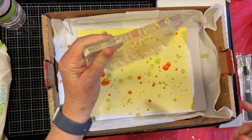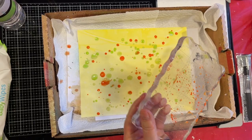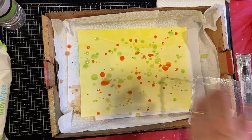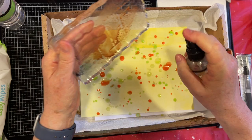I was smart and put down my shower curtain this time, which I did not do last time — I got a little paint on the carpet. Oopsie. I'm going to do some Vintage Photo; I want to darken it up a little bit. Do I have much Vintage Photo in there? I probably need to re-ink it.